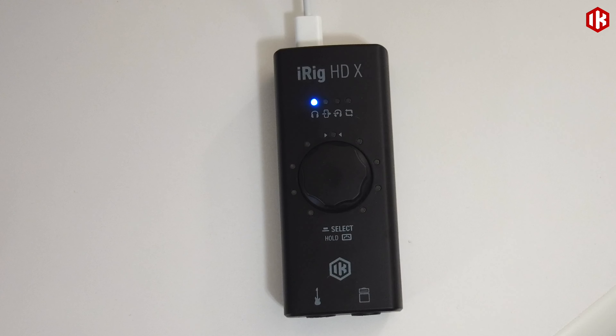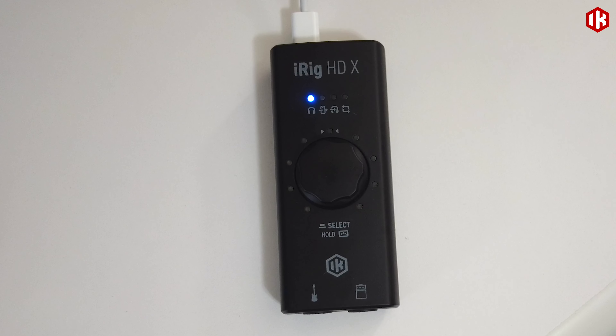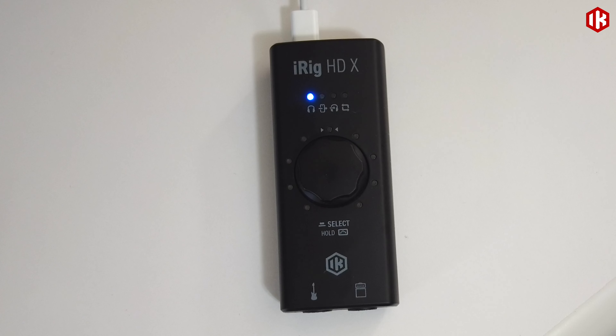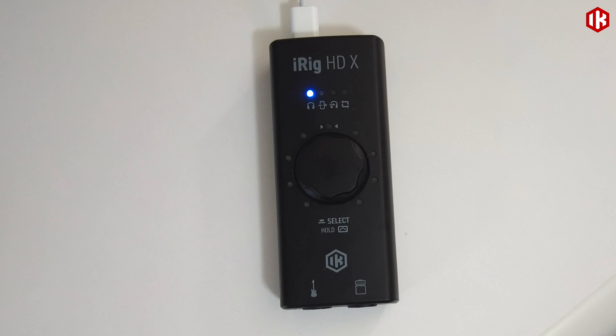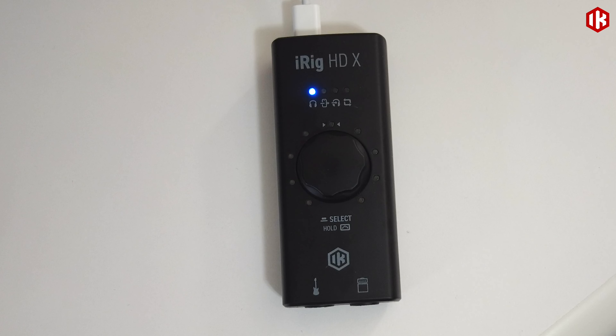Jason Seiz here on behalf of iK Multimedia. Today I'm going to show you how you can utilize the Loopback Plus feature on your iRig HDX to both stream audio or record video on your mobile device. By enabling Loopback Plus on our iRig HDX, it is going to allow us to record inspiring tones from either Tonex or Amplitube into our camera app or streaming software, so that when streaming or recording a video of ourselves playing, we're going to be able to use much better quality guitar tones dialed in just the way we like them.